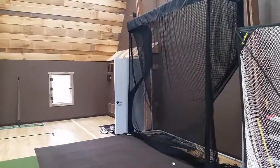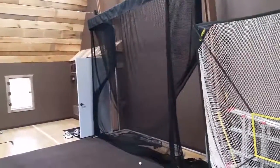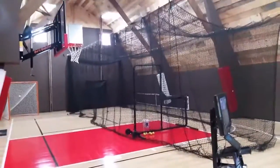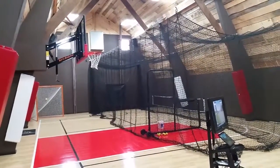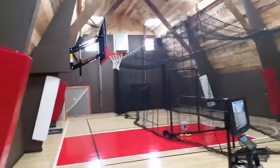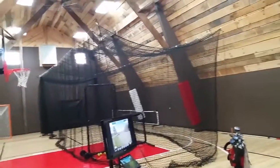Hey fellow golf enthusiasts. Just wanted to show you my indoor driving range that I just completed — I'll give you a quick little tour. I got into a project about a year ago in South Central Wisconsin and refurbished an old barn. Ten months ago this place had piles of raccoon crap and rodents. Completely gutted the barn and turned it into an indoor gym for myself and my kids.